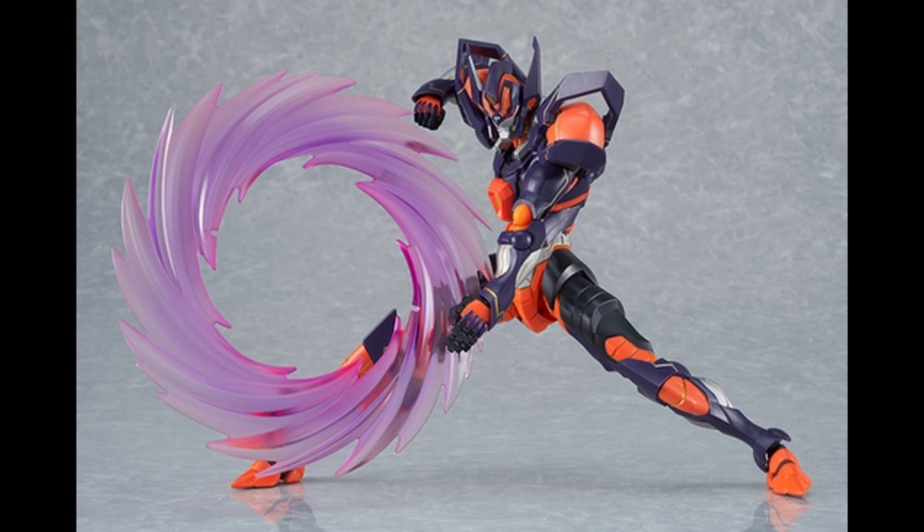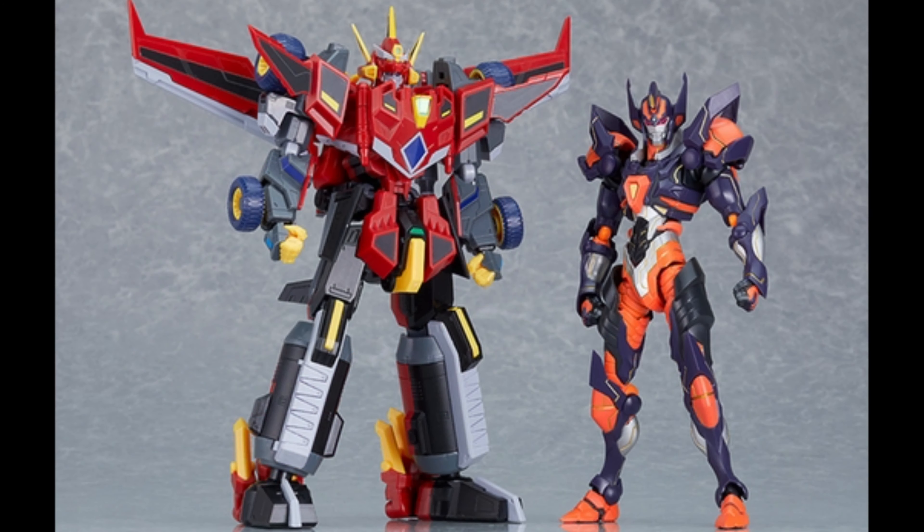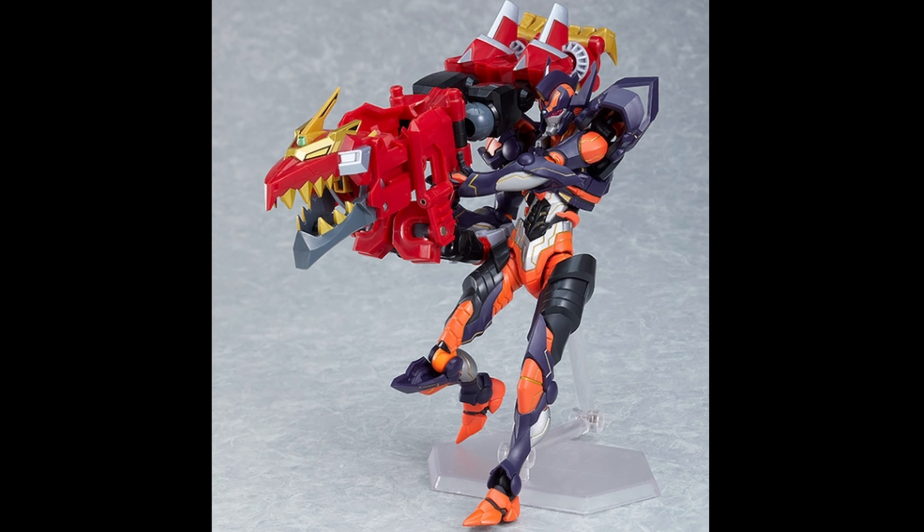It looks great with the effect part and of course it's gonna be up to your imagination what kinds of poses you can do with it. If you have this guy, you can do something really cool — oh yeah, that looks awesome! But remember, they're sold separately so you have to get the other one separately. Hope you guys enjoyed the video — please like, comment, and subscribe for more, and I'll see you guys next time.